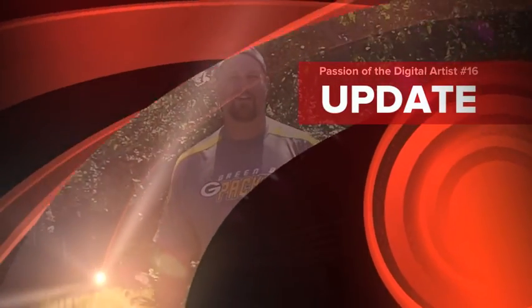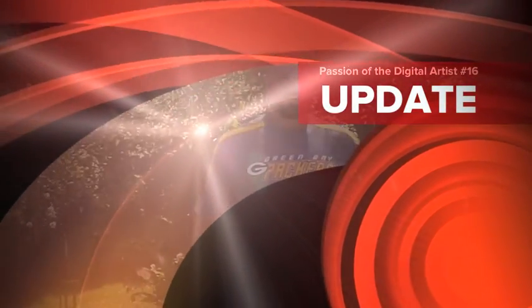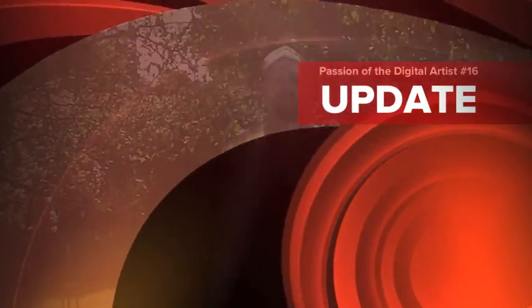Welcome to the Passion of the Digital Artist 16. We're back. After a little bit of time off for the last couple weeks, me and Xavier went to Wisconsin, back to where I lived most of my life.